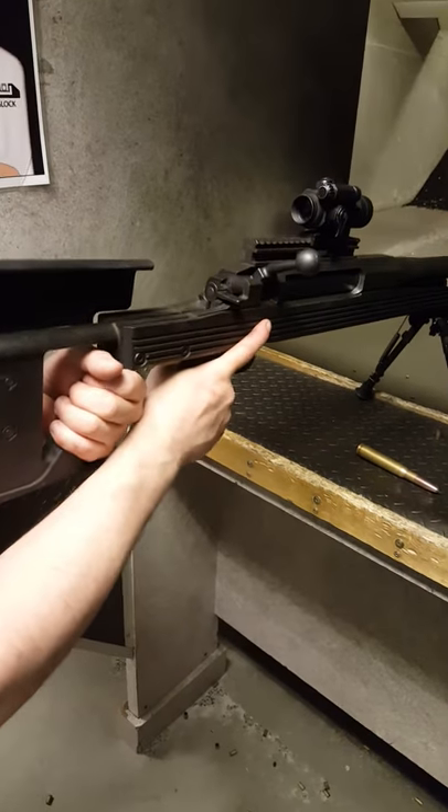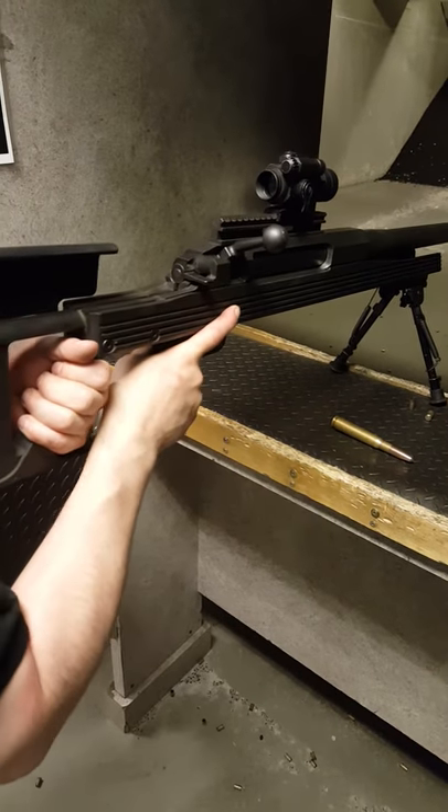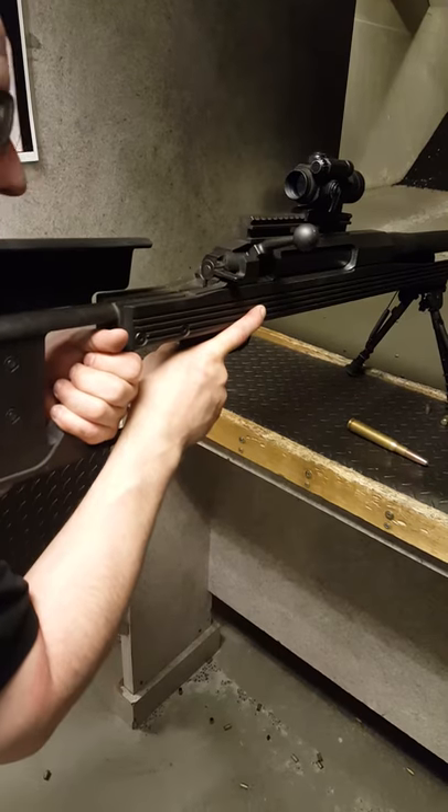Your left hand here in the back. Right leg back and get down low so we can pull it against our shoulder tight — tighter the better.